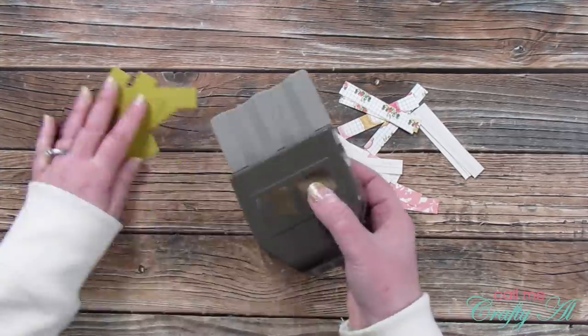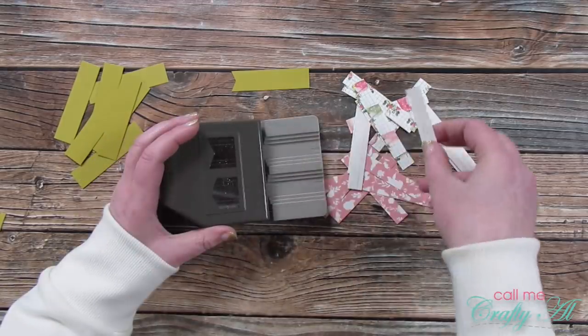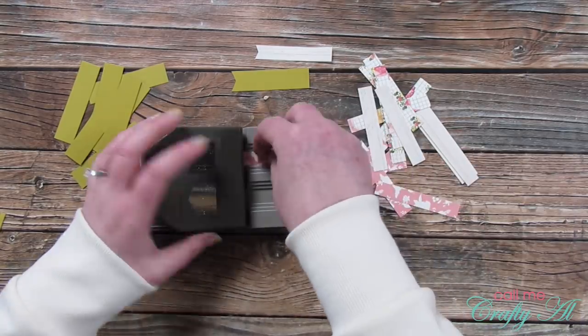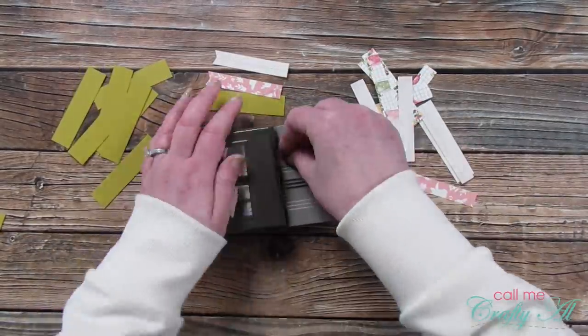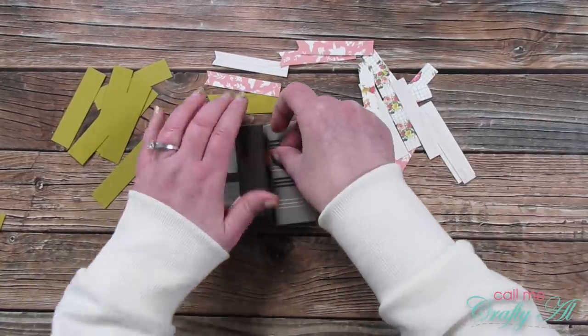Once all the strips were cut I brought in my Stampin' Up Pick a Banners punch and put a fishtail in each end. I purposely cut these pieces to either a half inch tall or three quarters inch tall because those are two of the sizes that fit in this punch. You could do this with scissors and hand cut those, but this tool makes it much faster and easier.